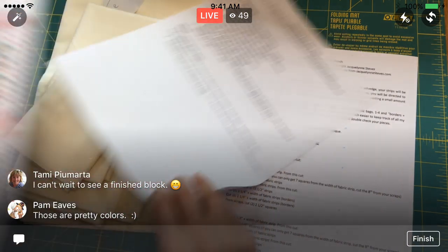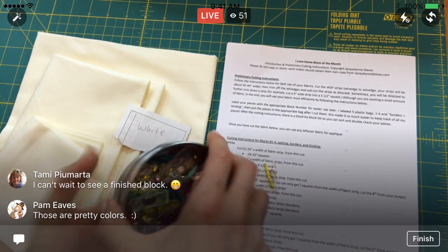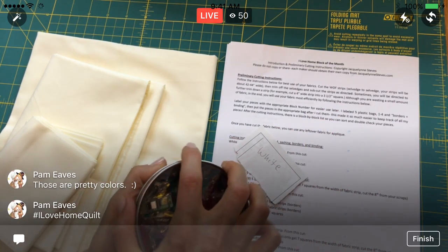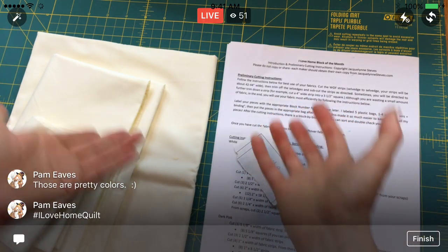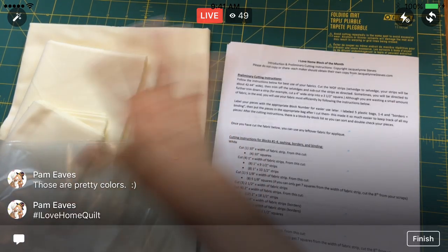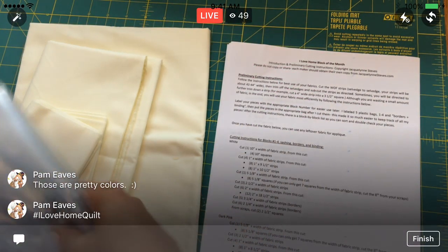I'm going to move on in the instructions to the cutting, and this is where the labels are going to be super helpful. I'm going to cut all the fabric for everything and then divvy it into the blocks. I'm going to put each block into a Ziploc bag and label each block with a Sharpie. Then all the blocks will be ready to go for the month that we'll be doing each one.